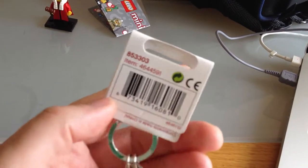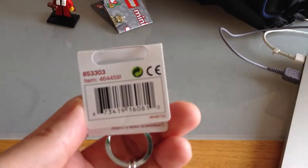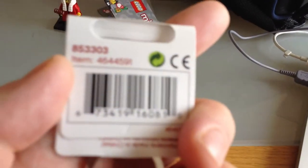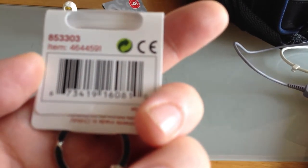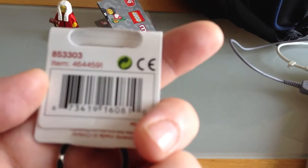I've still got mine on its barcoded accessory packaging and display hook. You can see this has actually got a number — you probably won't get it on this video — but it is item 4644591. There's also another number, which is 853303.